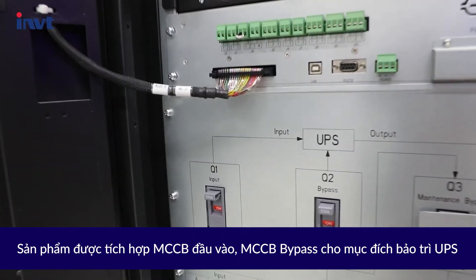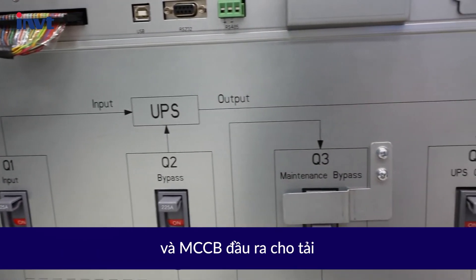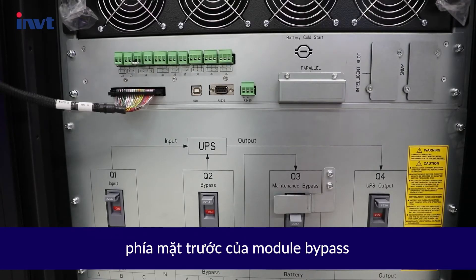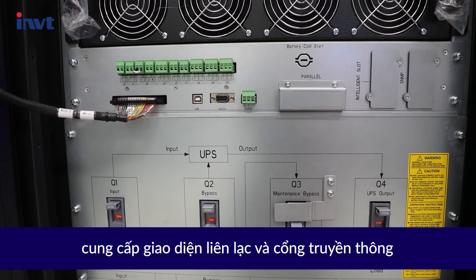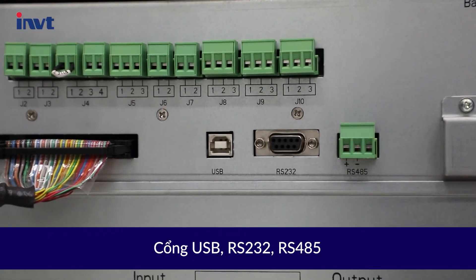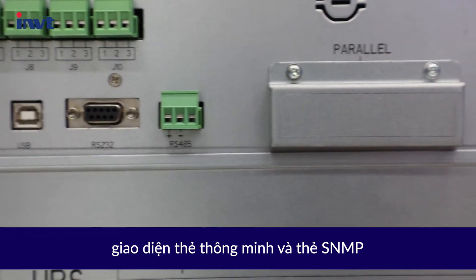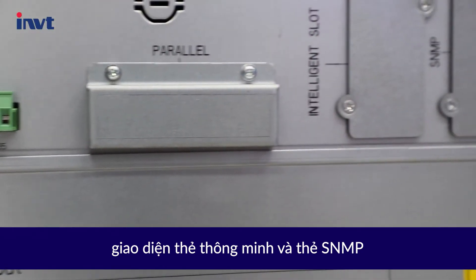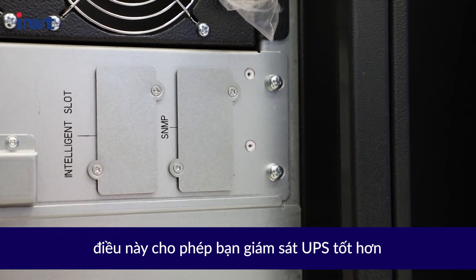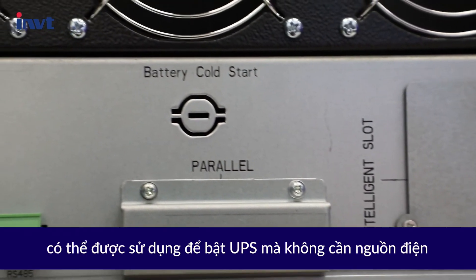It is equipped with input, bypass, maintenance bypass, and output circuit breakers. The front panel of the bypass module provides a dry contact interface and communication interfaces including USB port, RS232, RS485, intelligent card interface, and SNMP card, which allows you to better monitor the UPS.